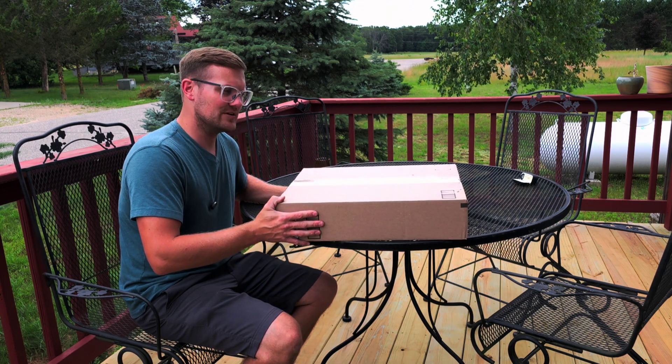As far as helmets go, we are running the Race Kit Quip Pro 20. This is an SA 2020 rated helmet. It's the newest race clip model available.